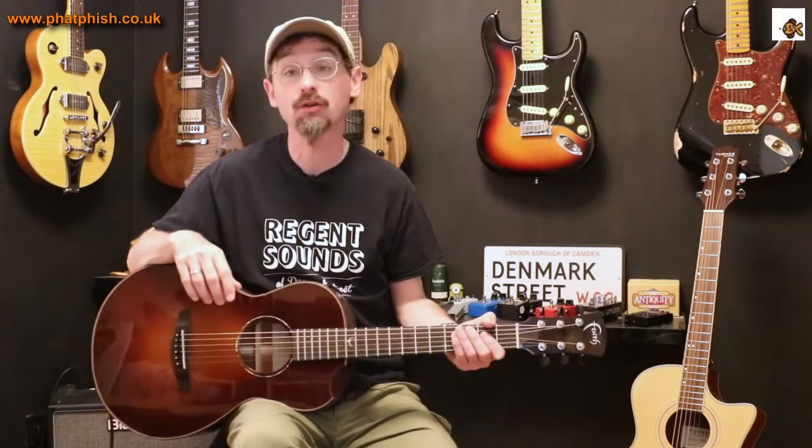Hello again and welcome back to the Fartfish Guitar Studio. I'm Dave and this is another video in the series What's That Guitar, taking a look and a listen to the various guitars in my collection, ones you'll see hanging up on the wall in the studio here and see me using on YouTube videos.